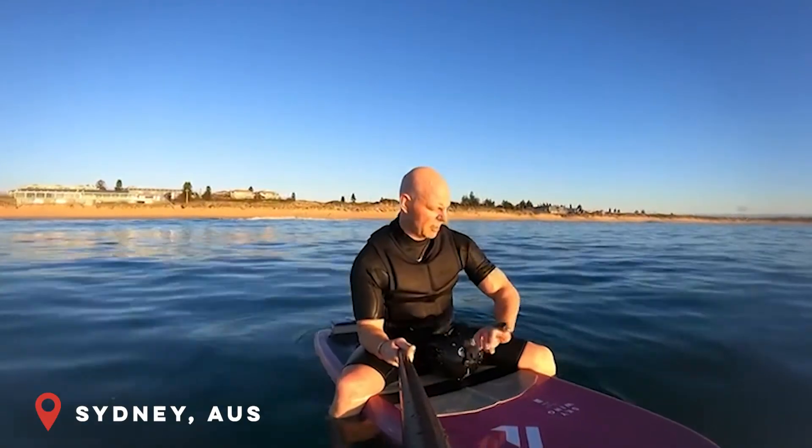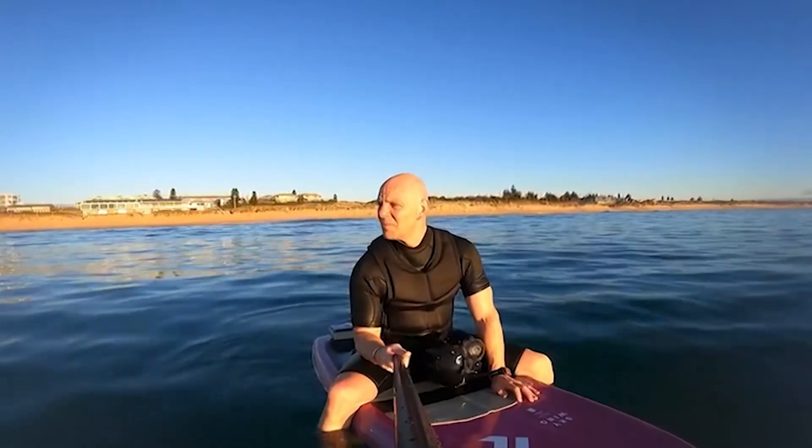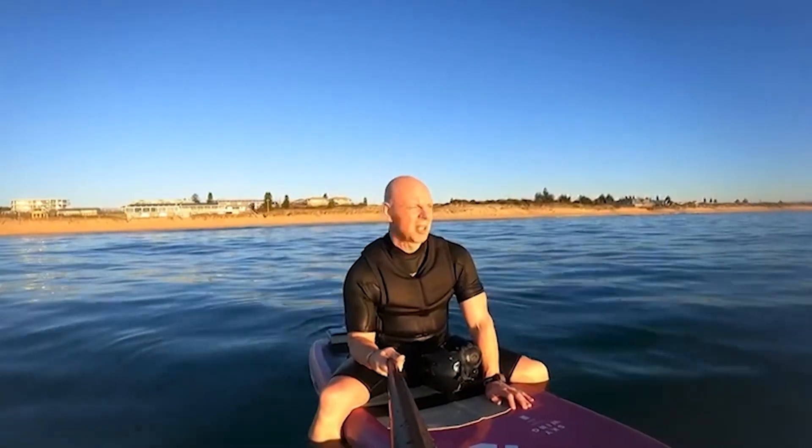I'm the only one out here. I've been out here for about an hour, caught about 20 waves. You couldn't catch these on a longboard — even a SUP would struggle today. I'm out here, I've got the place to myself, having an absolute ball. Without the Foil Drive, you simply could not get on these.